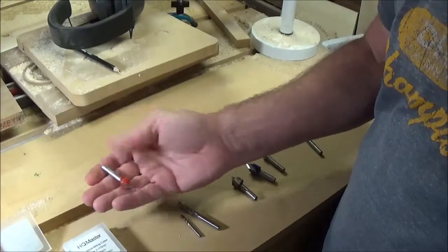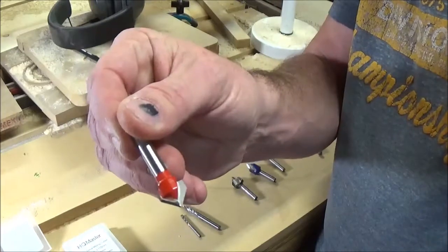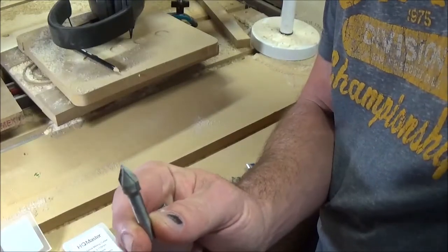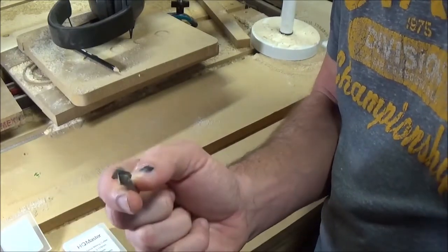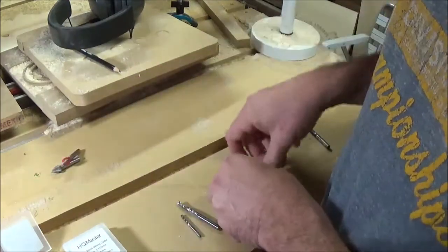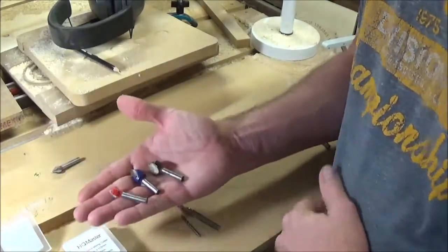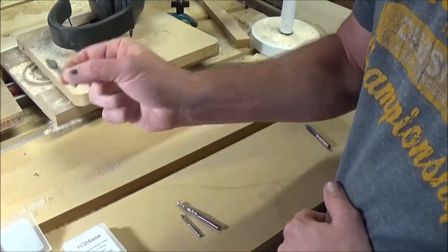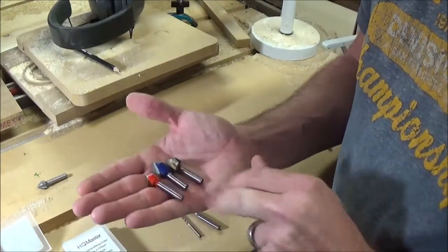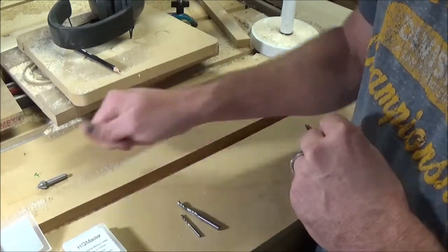The main bits y'all usually see me using are a 90 degree V-bit - that right there - which I do a lot of the graphics with. The other one is a 60 degree V-bit, which simply comes to a sharper, more narrow point and does the really precise stuff. I've got four total: three half-inch 90 degree and one 60 degree. I don't go through a ton of these because I sharpen them, and I'm going to show you how I do that here in just a second.